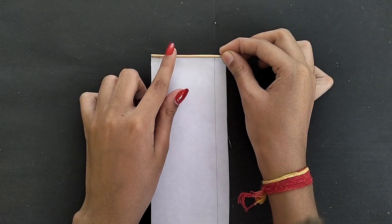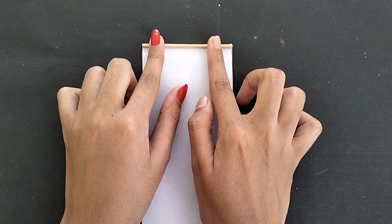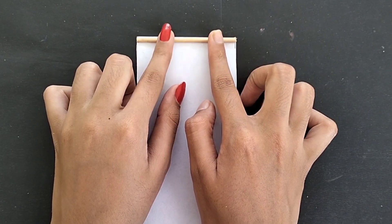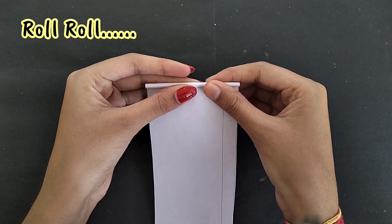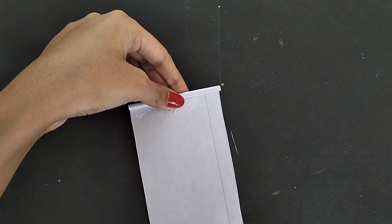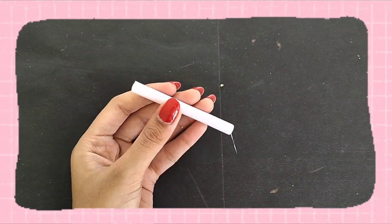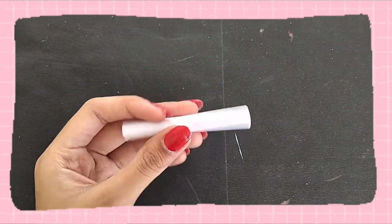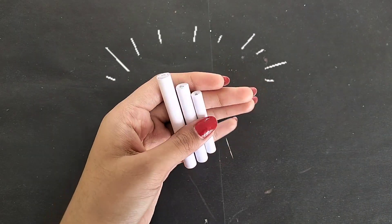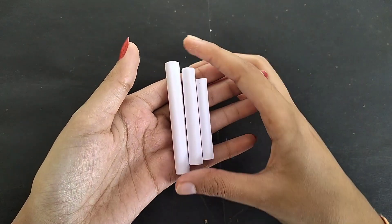I have taken a wooden stick and my handle is a little tricky to make. But if you want to skip it, you can just roll it on the paper. I will make three handles in sizes 7, 6, and 5 cm, and I will keep them the same dimensions.